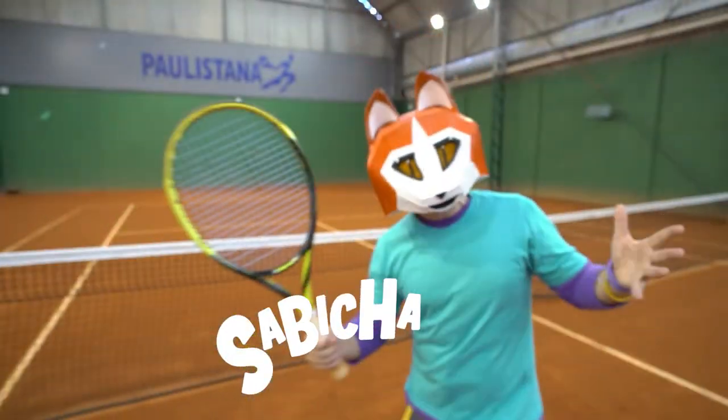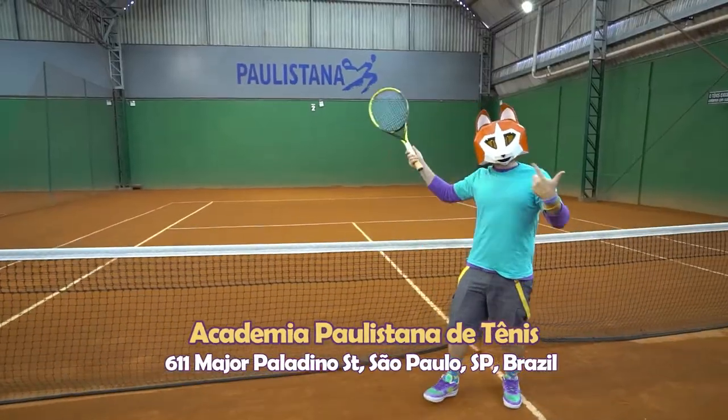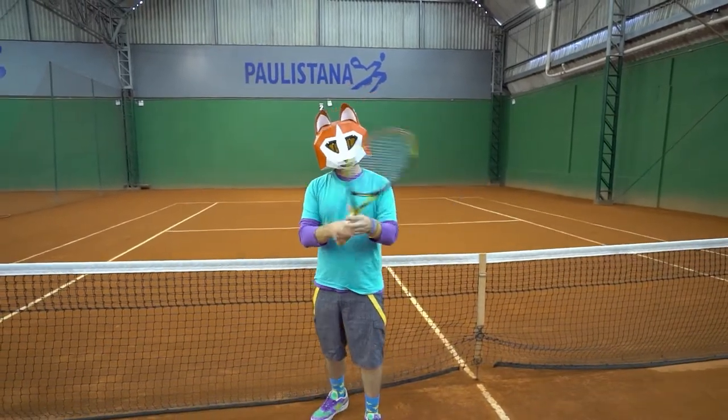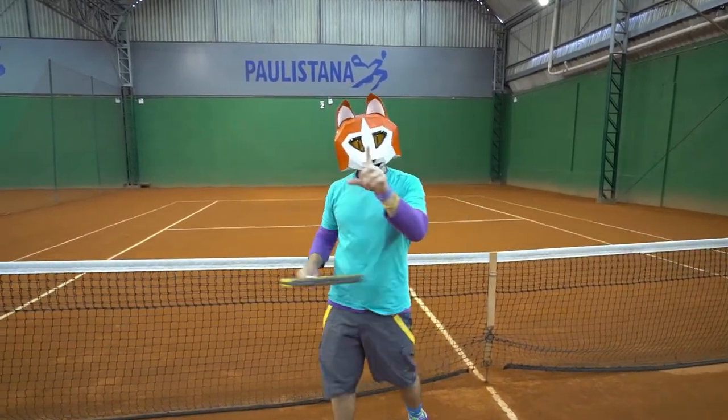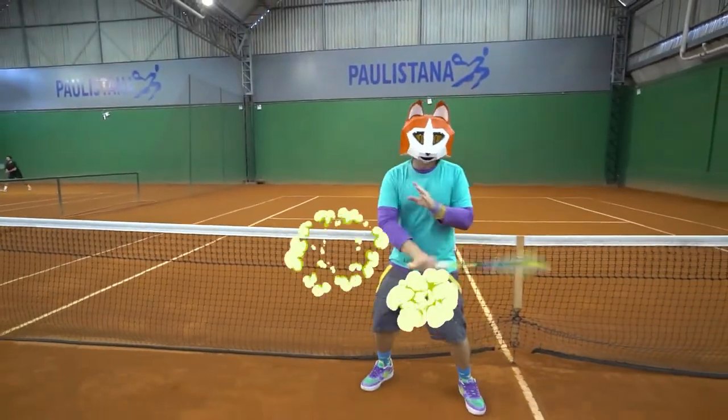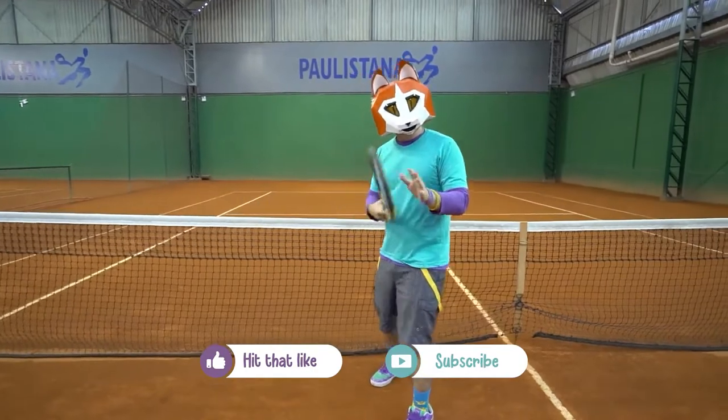It's me, Sabiciano, and I'm here at the Academia Palestana de Tennis. Today I came to take a tennis lesson. Do you know what this is? It's a tennis racket. But be careful — with a tennis racket you can't keep doing like this with your friends. It's not for hitting anyone; it's just for hitting a ball.